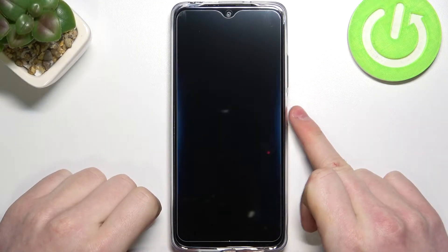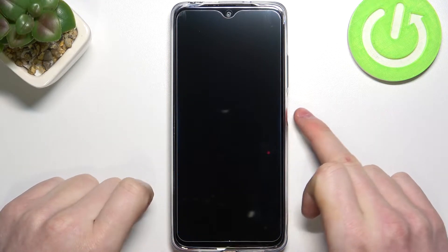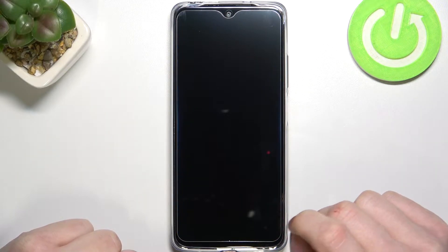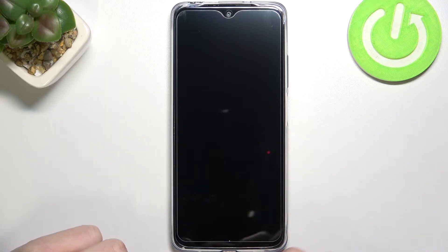Hello, in this video I'm going to show you how to fix the problem when you forgot your password or your draw pattern for the Xiaomi Redmi Note 11 or any 11 series for the Redmi. So it should work on a Xiaomi Redmi Note 11 Pro, Redmi Note 11, Redmi Note S, Pro Plus, etc., any other 11 series.